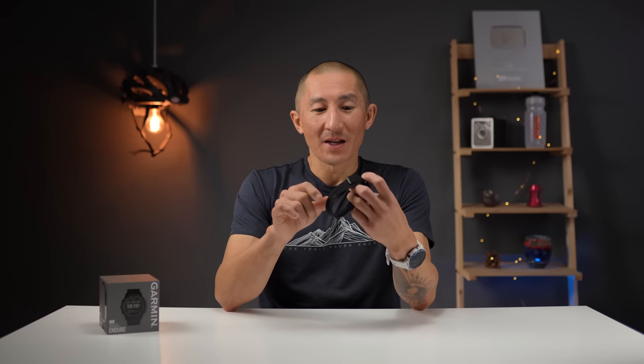We'll get into whether the Enduro is actually accurate for heart rate in just a bit, but another thing that Garmin did include with the Enduro that is supposed to help keep the watch more secure is this UltraFit band, and I tell you what, I like this band a lot.